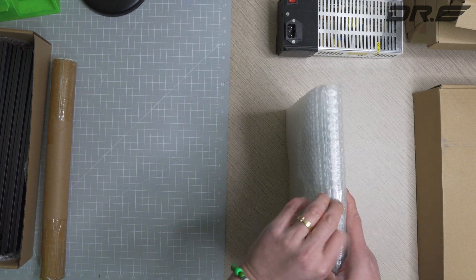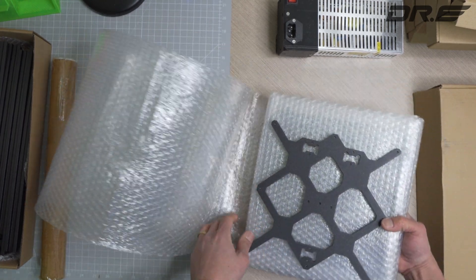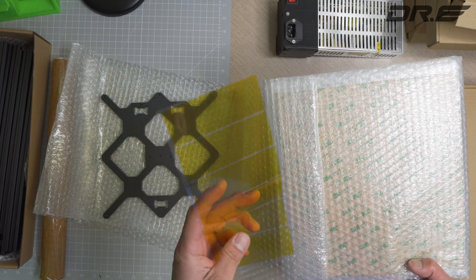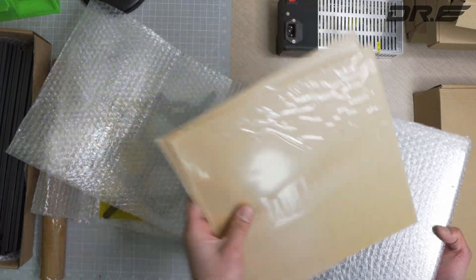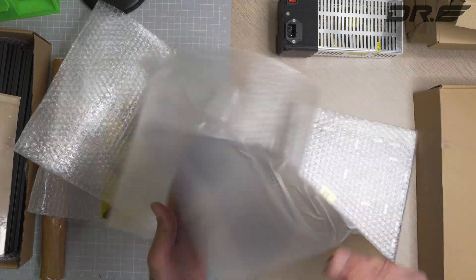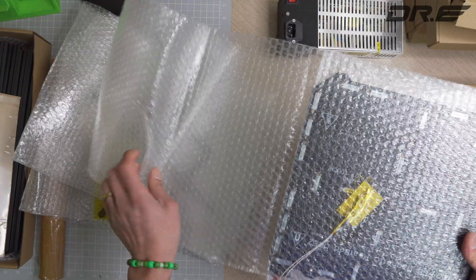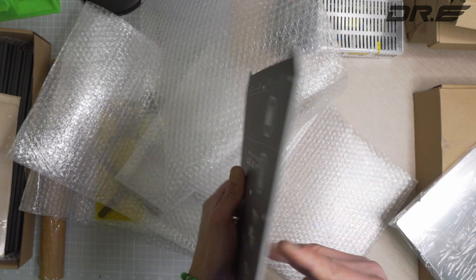We've got the heat bed — a nice solid heat bed. There's some film and tape, and we've got a nice magnetic steel bed. I don't think it's genuine PEI; the bed print surface is something you might want to replace with an original. The heat bed itself is probably the most important part — nice solid material.